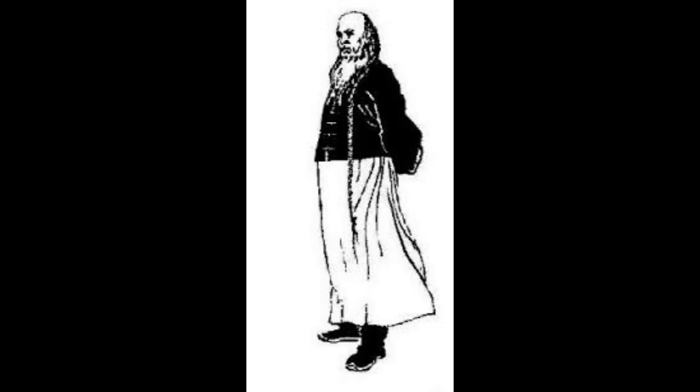Xingyi Chuan is the oldest of the big three internal Chinese martial arts. It was created by Li Luoneng in Shanxi Province, and he first began teaching it in 1856.